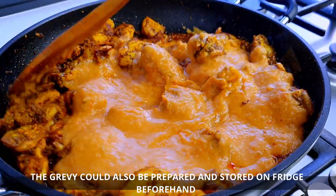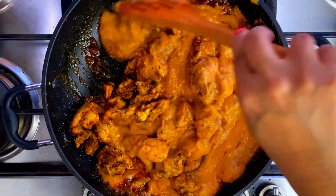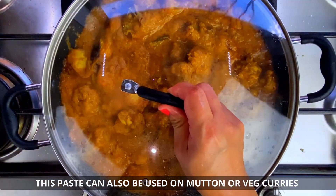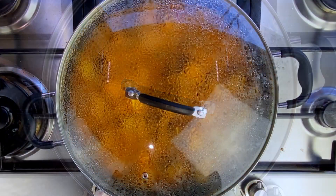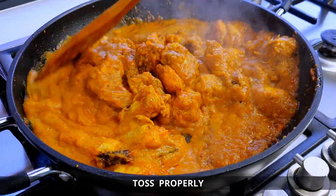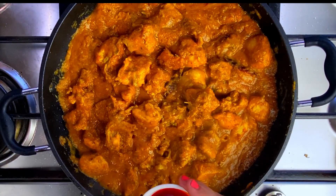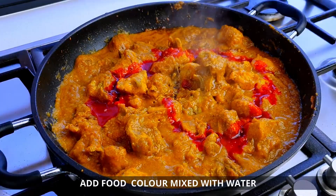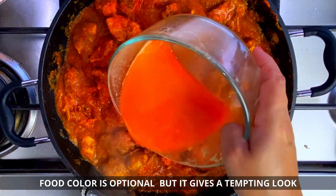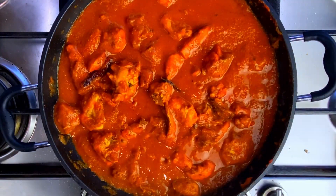Mix everything together and fry it well. After frying, add lemon juice and a little red food color, and continue to cook for a few more minutes.